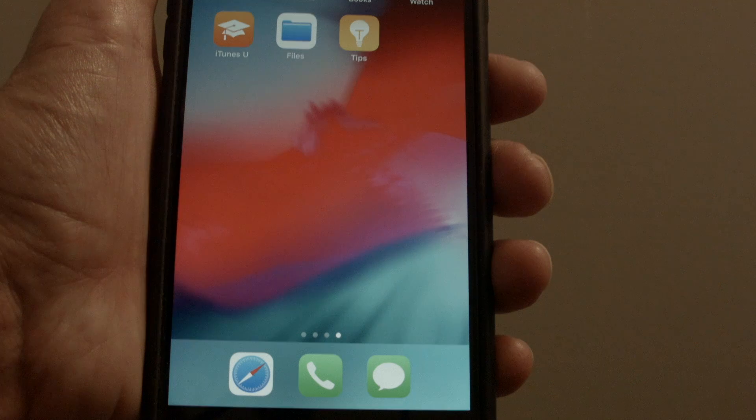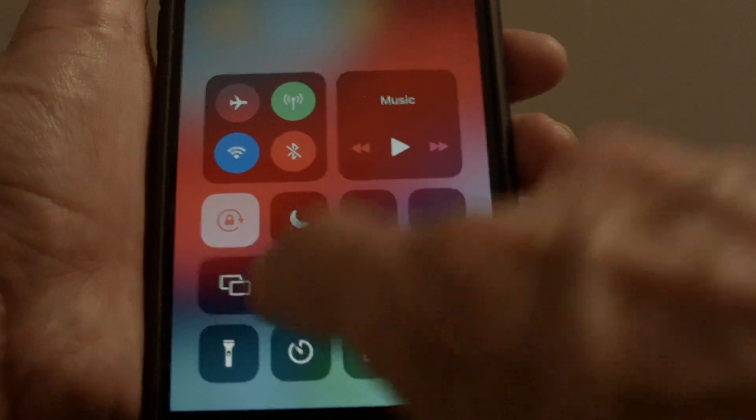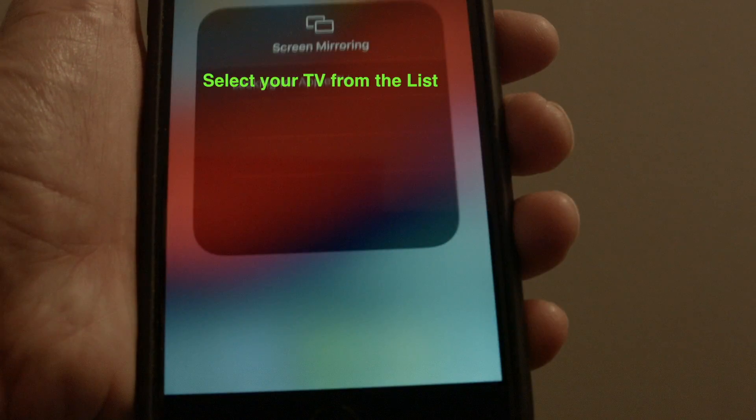If you have an iPhone 10 or later, swipe down from the upper right-hand corner. If you have an iPhone 8 or earlier, swipe up from the bottom. Then tap Screen Mirroring, find your TV on the list, and select it.